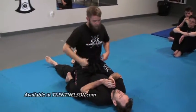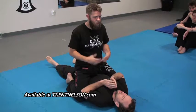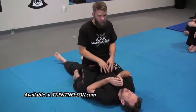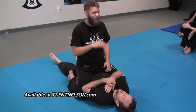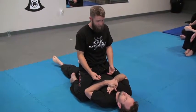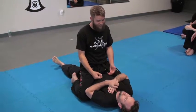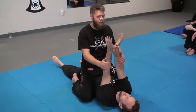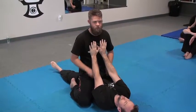We're going to start from top mount. This has a lot of good elements for an armbar and we'll play the different positions from here. If I want an armbar from top mount, I cannot be sitting up. If I want the spinning armbar from top mount, I cannot be sitting up. I need him to extend his arms.